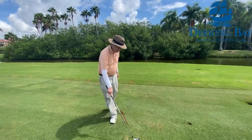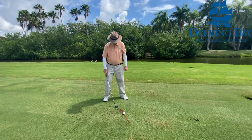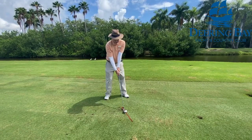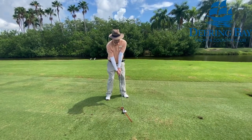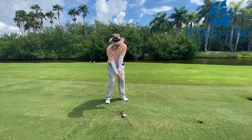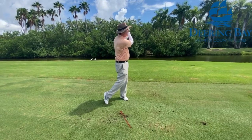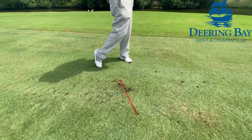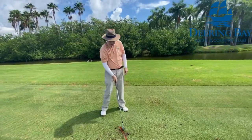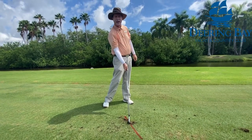So we're going to hit a shot here. I'm going to have my nice posture and stance — not too narrow — nice and smooth, hold the finish. And you can see I got the divot just in front of that imaginary red line.